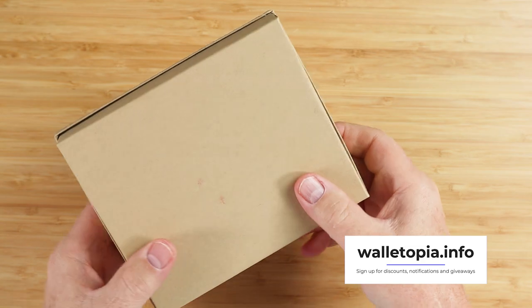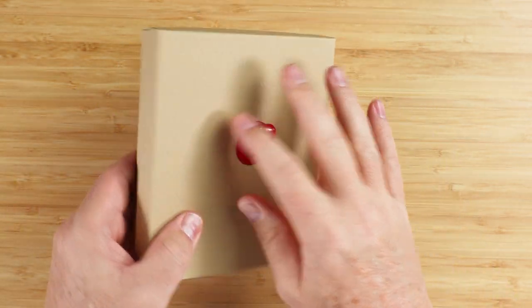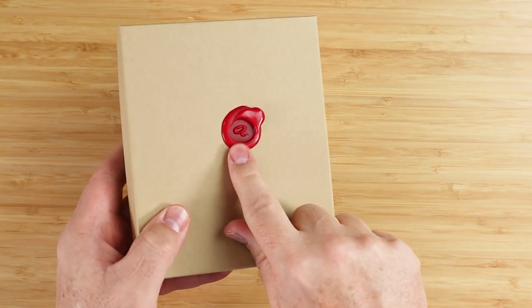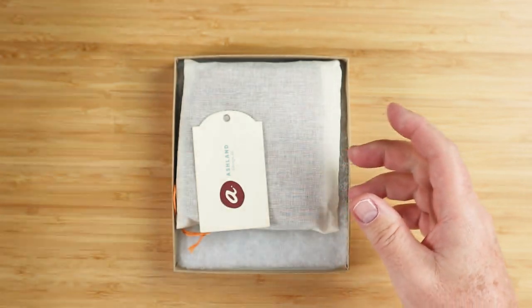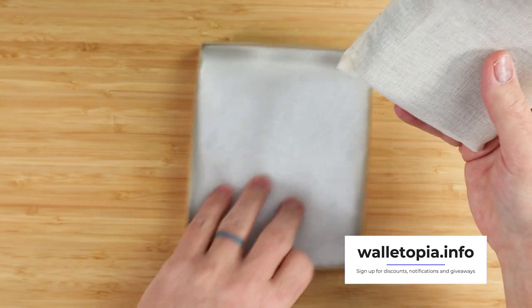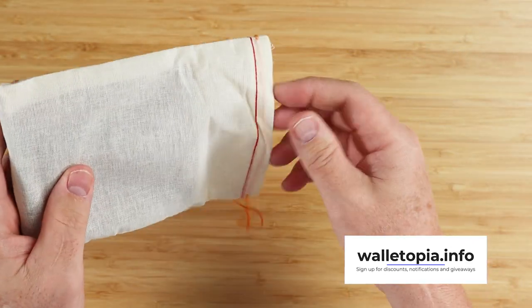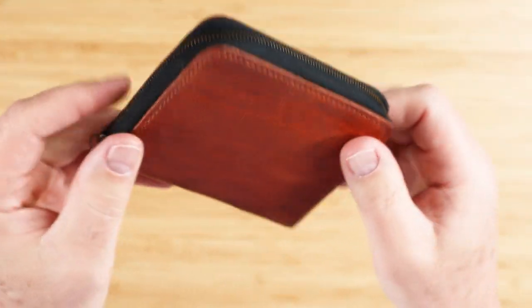Ashland Leather — these boxes. I just love the simplicity and the elegance of what they ship. It's a simple craft box, but this simulated wax stamp just makes it all that much better. Come inside, you have a nice card, and they always have these great pouches here. Let's open this up and pull it out, and here we go.